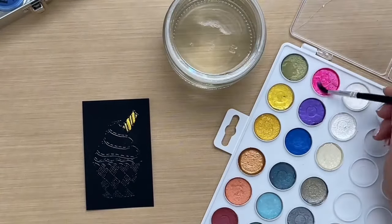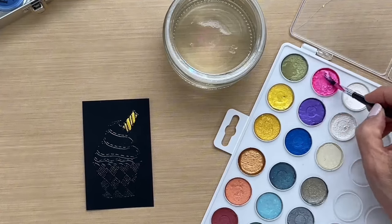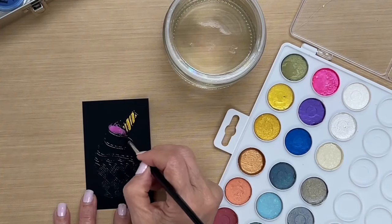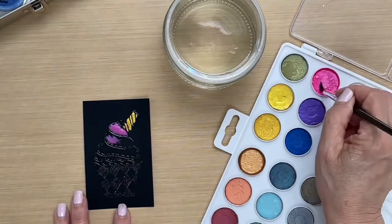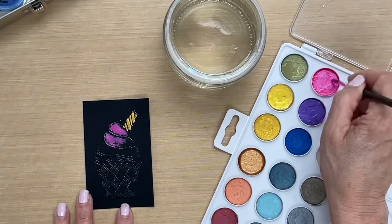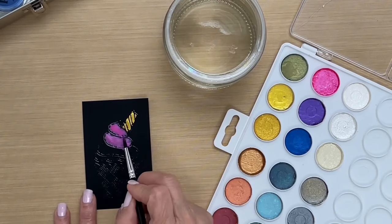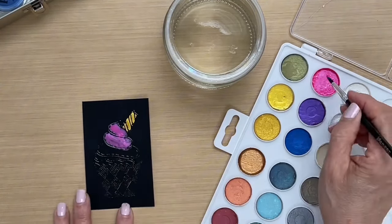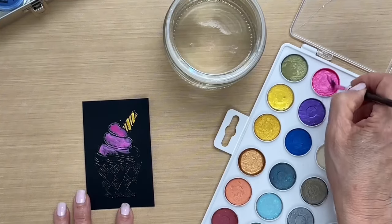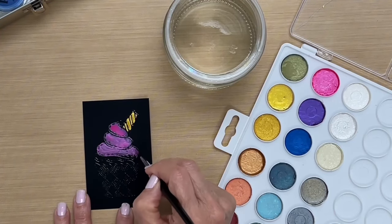Then I'll go to the next color — again we want to activate the pearls, it just takes a second, and then you can go ahead and paint in again. It's best not to add too much water when doing this because it'll take too long to dry and also it won't be as vibrant. I'm just doing this quickly here, not being fussy about staying in the lines. It does resist the embossing on the card.